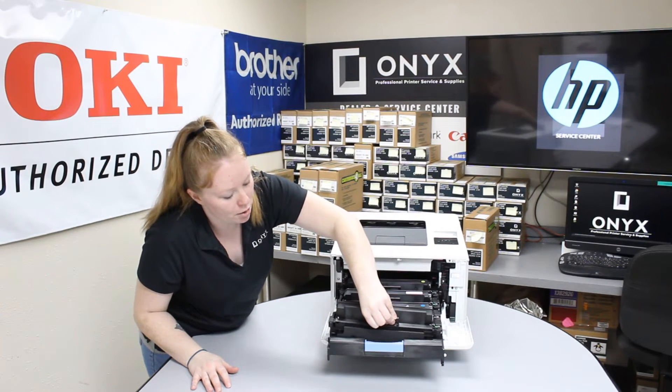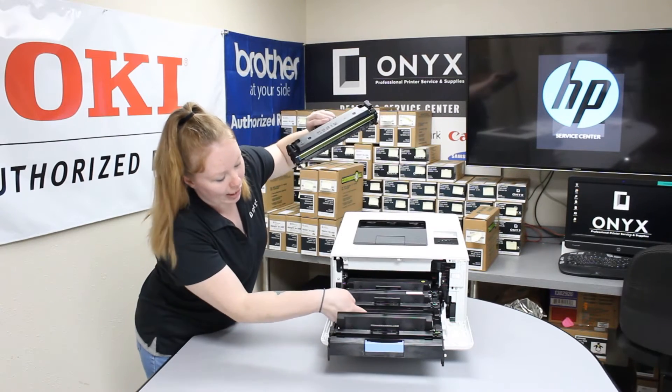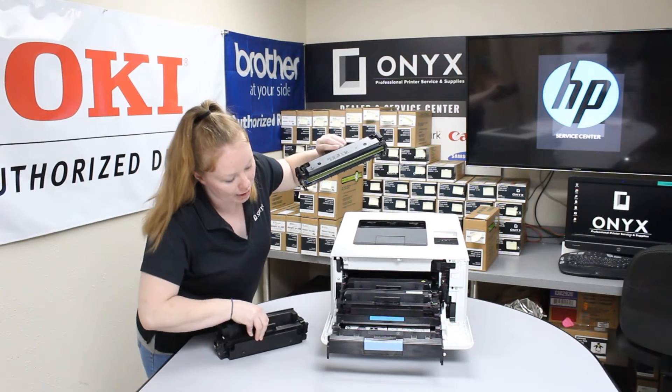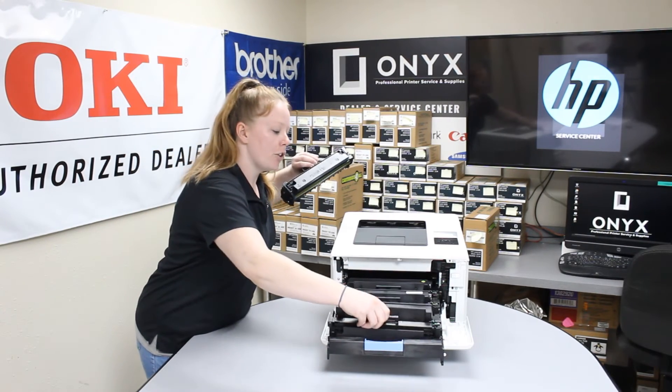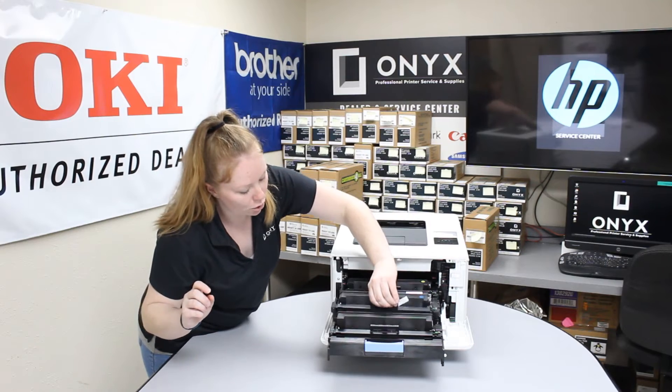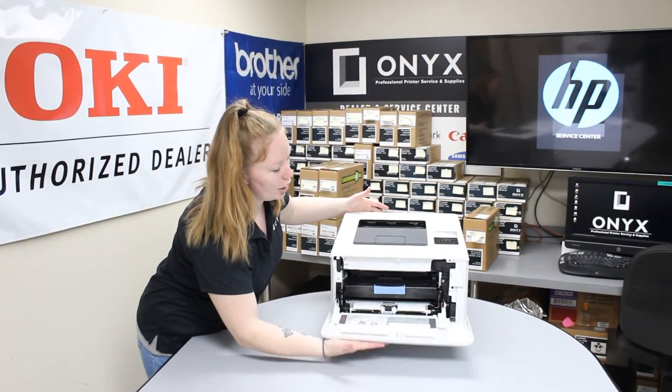it'll cause damage to your printer and it'll also cause you not to be able to print correctly. And then if you see back here behind the cartridges, there is your color indicator. So you're just going to take your old cartridge out, put your new cartridge in, put it in the correct way. Once you hear your tray click, you know it's in there. You shut your door.